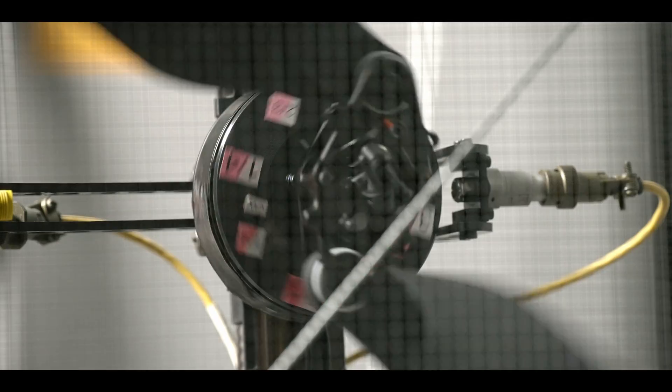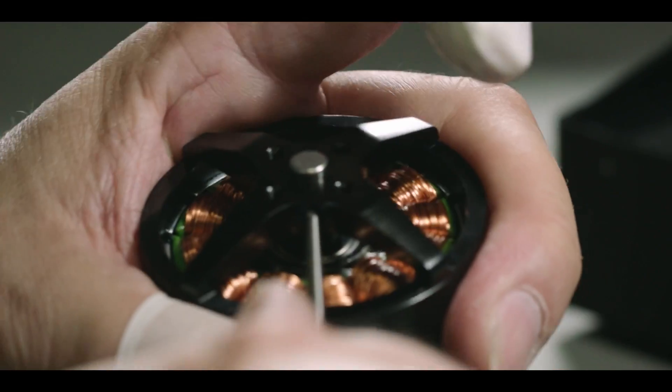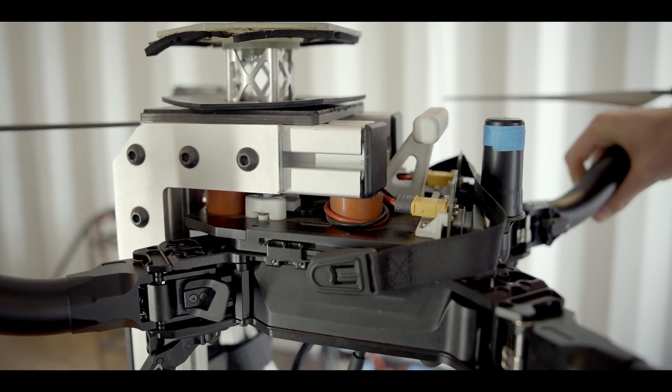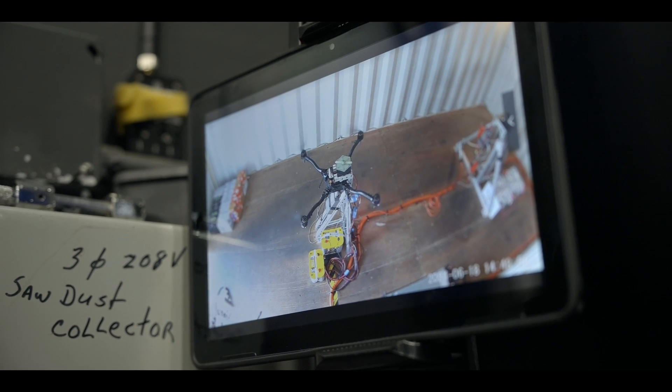You can't just grab an off-the-shelf motor controller, slap a prop on it, and call it done. You have to design the motor drive hardware from scratch, ensuring it can handle 200-amp swings from full power to full braking in 35 milliseconds. And then you get to write motor drive firmware that can slew the motor at 200,000 RPMs per second, while never losing sync and never overheating.